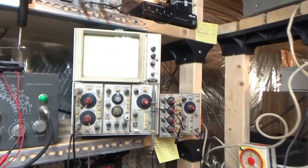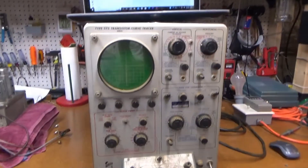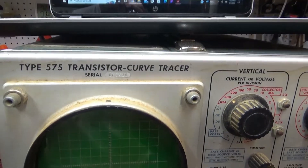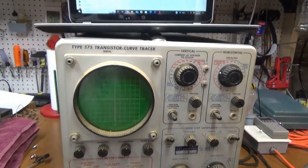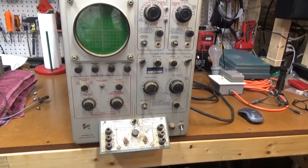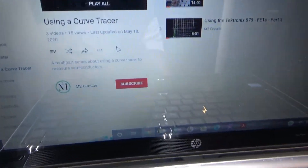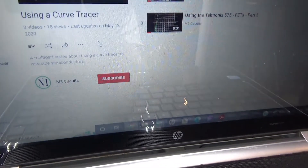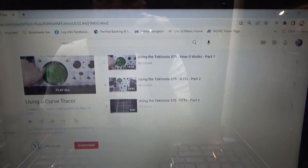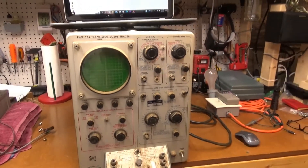This one right here I've already got working and it's up on my bench. So this isn't exactly an oscilloscope — I believe it's a Type 575 transistor curve tracer. Trying to find out more information on this, I was looking at a YouTube channel last night. This guy, M2 Circuits, did a nice series on how to use this curve tracer, and it got me really interested in it. So I thought I'd put this one up on the bench.